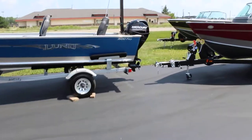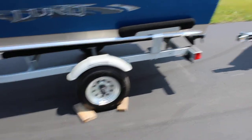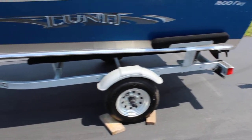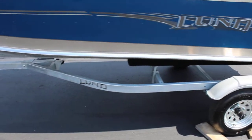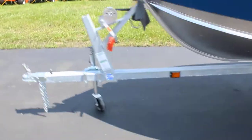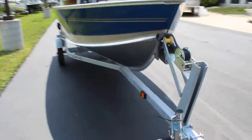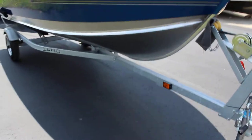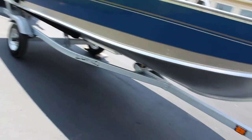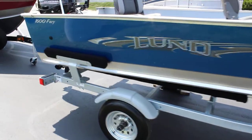We'll take a look around the outside of the boat and the trailer here. This one does have a galvanized trailer on it. Shorelander uses all non-marking bow rollers on all of their trailers, which helps especially in boats like this where the bottom is just bare aluminum. You don't get any black marks on the boat or anything like that.